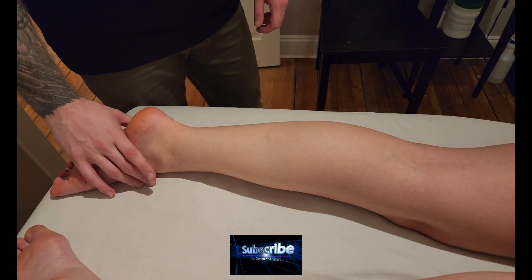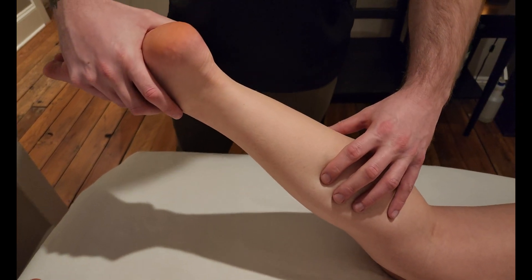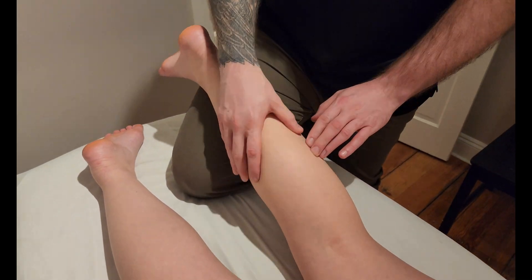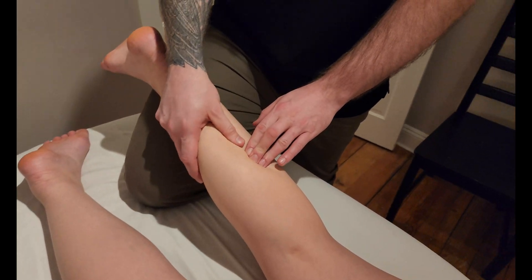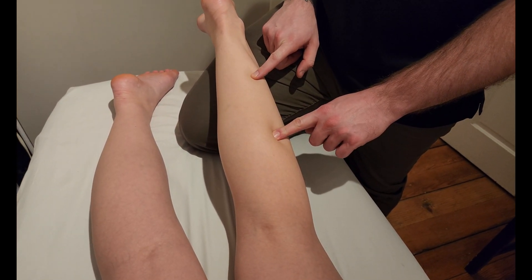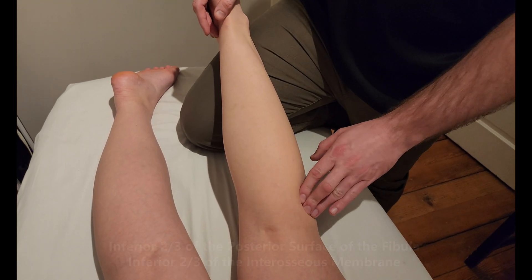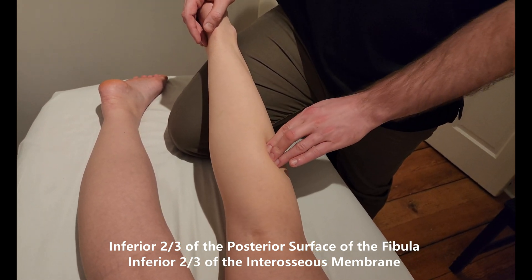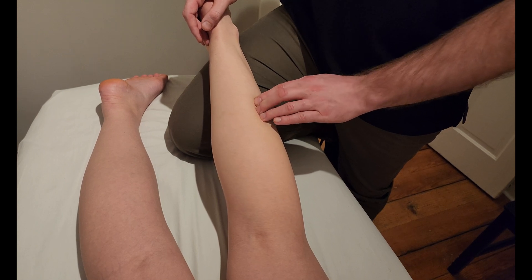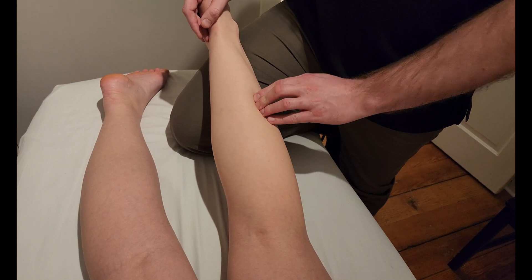We're going to be palpating flexor hallucis longus — one of the three muscles of the deep posterior compartment. I'm going to put my knee up on the table and try to move some of the musculature into a slacking position. We're going to be looking on the middle posterior surface of the fibula as our origin, thinking about soleus which takes up the head and proximal shaft, and flexor hallucis longus starting more in the middle to distal part of that bone area.